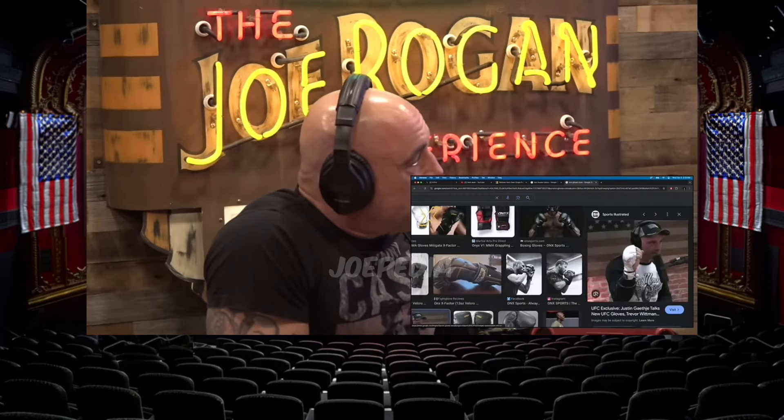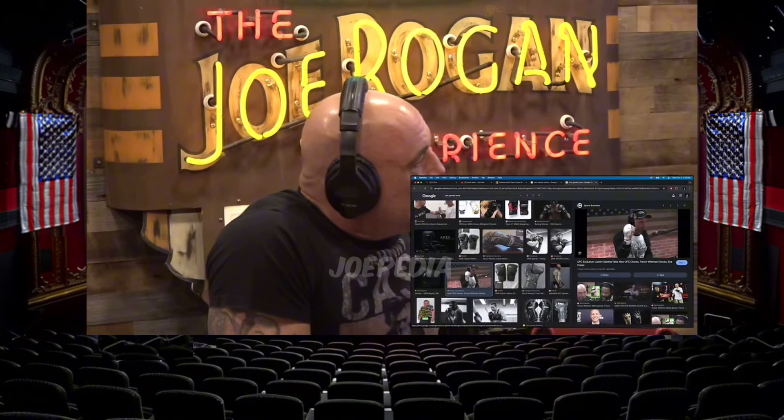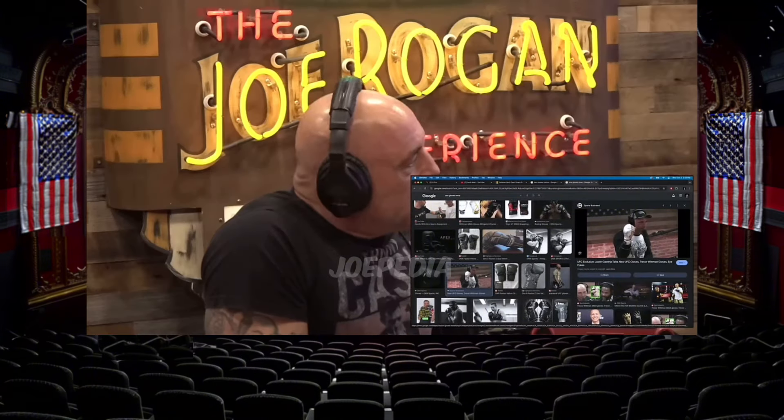Trevor Whitman's a fucking genius, man. He makes incredible gear. Has he ever brought this idea to the UFC? They were in negotiation, but I think Trevor went crazy and wanted some ungodly amount of money — he wanted something. According to Dana, at least that's his version. Two sides of the story. But regardless of all that, he makes the best gloves — the best MMA gloves of all time, bar none.